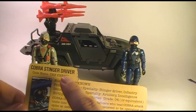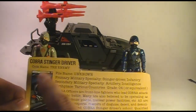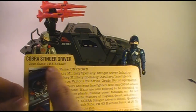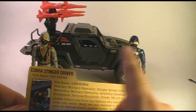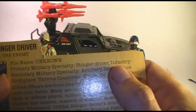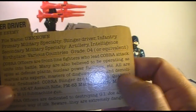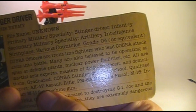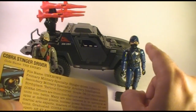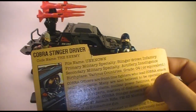The differences between the Cobra Stinger Driver file card and the Cobra Officer's file card: of course the art, which shows the Stinger Driver as it would have appeared on the front of the box for the Stinger. It says Cobra Stinger Driver instead of Cobra Officer. Under primary military specialty it includes Stinger Driver and Infantry, whereas for the Cobra Officer it just said Infantry. And there's an additional line in the body of the file card where it says 'Graduated Cobra Stinger Driver's School.' Other than that, everything else is the same. The card says Cobra Stinger Driver, code name The Enemy - of course that's not really a code name. File name: Unknown.